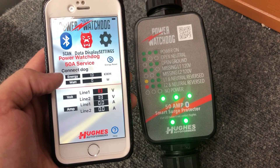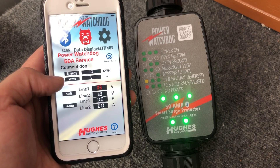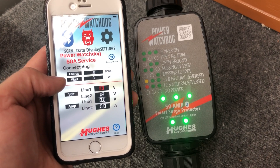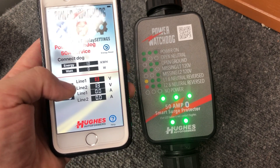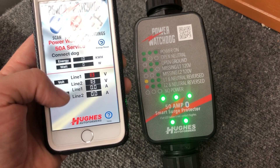You have your energy, which is in kilowatt hours — so how much you've used. Watts is your power that you're using in current time. You also have volts coming in on both lines and amps, showing what you're drawing on both lines.